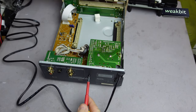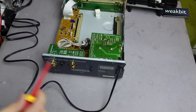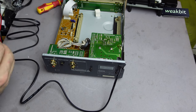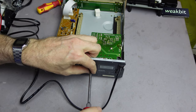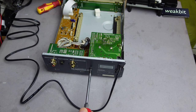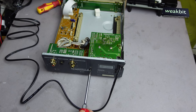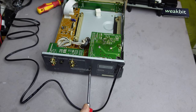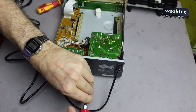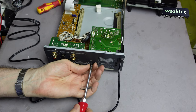I take out a screwdriver — a bigger one — because I hope there are no folding-in screws. We must build out all so that you can come to the motherboard, or to the ground board, or whatever. This is important.